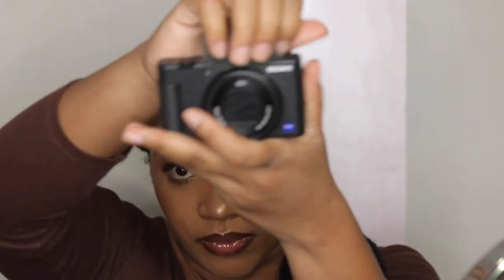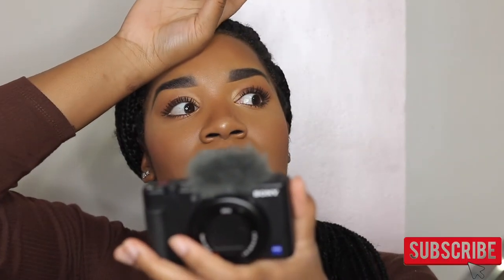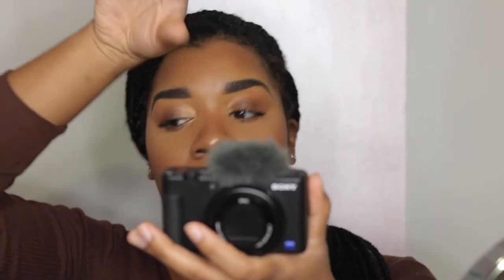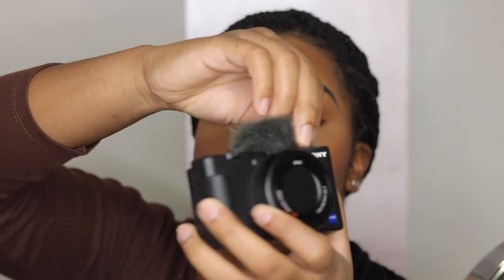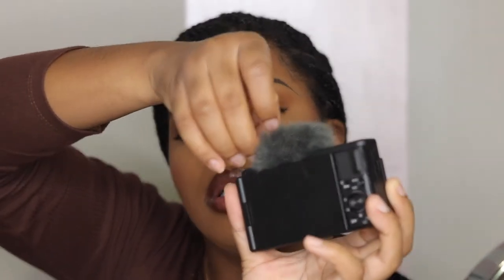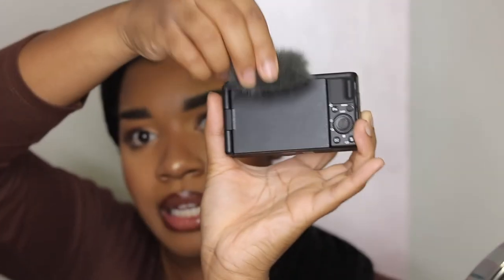It also has a stereo mic which is built in, which is what I'm going to show you guys here at the top. If you just look at the camera, I have this - I keep forgetting what it's called - I think it's a windscreen. Let me check the box - yes, windscreen. So when you're outside, if it's windy, if there's a monsoon or tornado, anything, everyone will be able to hear you if you decide to vlog. So it has this thing on top. I know how to take it off - you just kind of pull it off, and let me just show you guys the top of the camera.